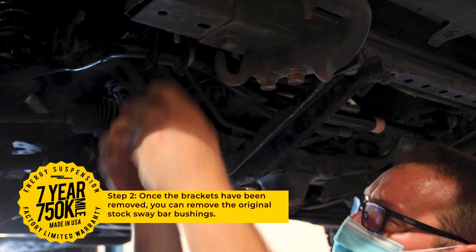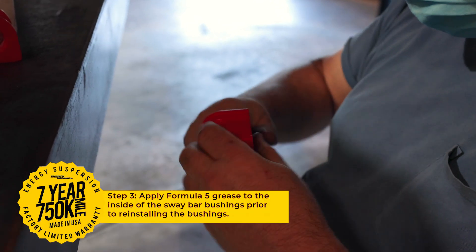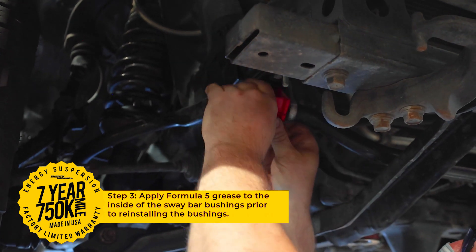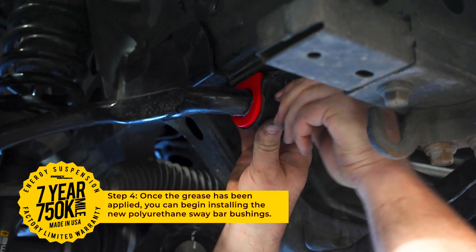Start by removing the left and right sway bar bushing bracket, followed by the original stock bushings. Make sure to apply the Formula 5 grease to the inside of the bushing to prevent squeaking. Once the grease has been applied, you can install your new polyurethane sway bar bushings.